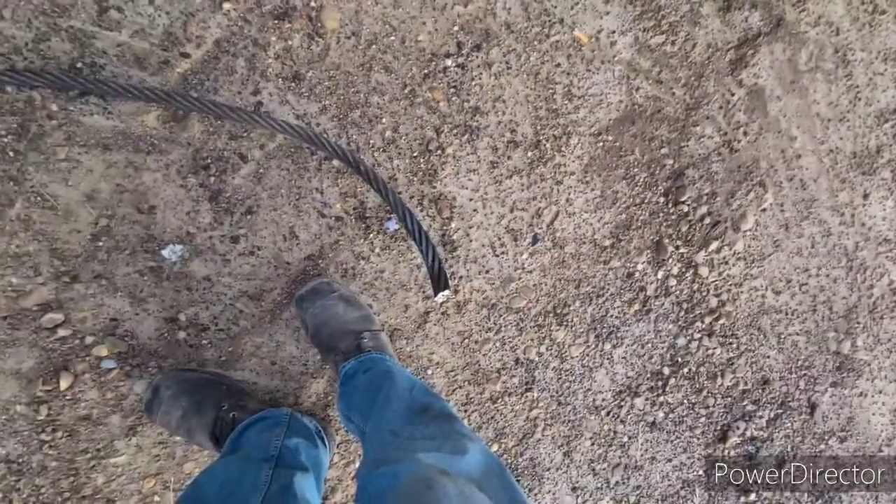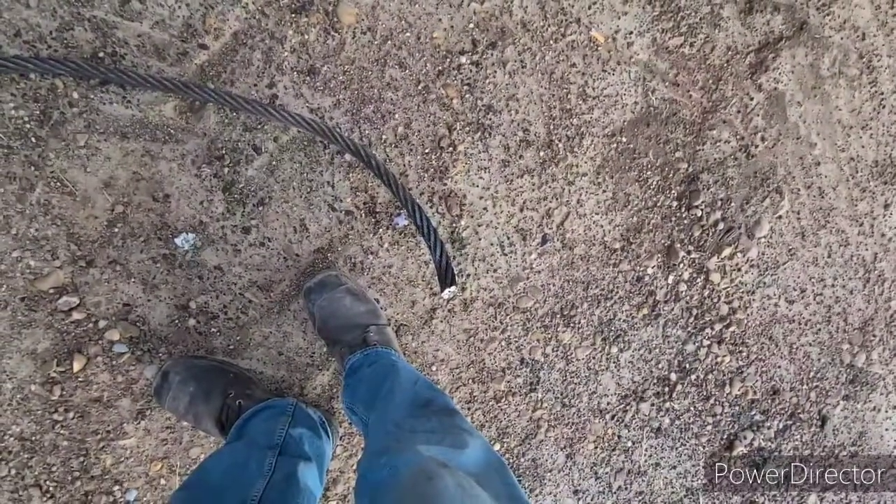We'll go ahead and start at the cable cut-off end. I'm cleaning it with degreaser — it's a little nasty and it's a tight fit on that end, so I'm gonna get it cleaned up a little bit first, then slide the end on and go from there.